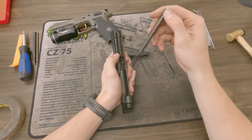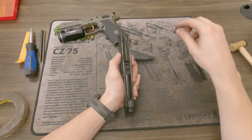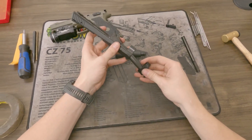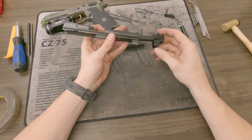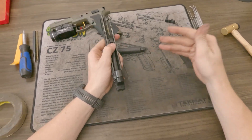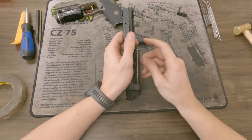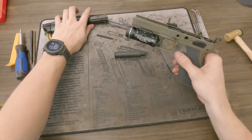Now from here you can take out the guide rod. This is one of our stainless steel guide rods with our 13-pound recoil spring. You could take the barrel out at this point, but I cannot because I have a parking mount machine compensator on this particular P09, so I would have to put it in a vise and so on and so forth with that.